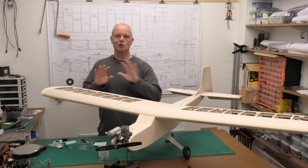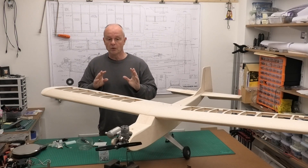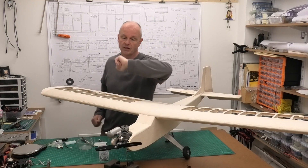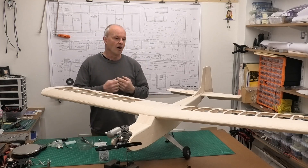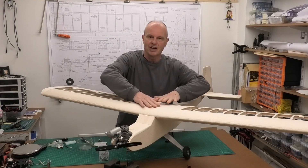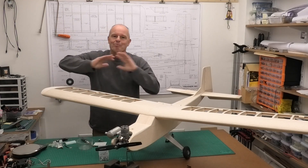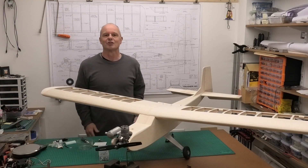I'm going to draw this video to a close now. In the next video I'm going to be starting to fit the servos and get this all ready to start covering, and I'll need to start doing the fuel proofing as well. I hope you've enjoyed this video and seen the benefit of mocking up like this to get an idea of where that CG is, so we can put those servos in the most sensible places to arrive at the correct CG without that added weight. Thanks very much for watching, and please come back to see how we get on in the next video building this Great Plains Trainer 60.